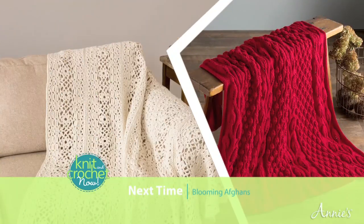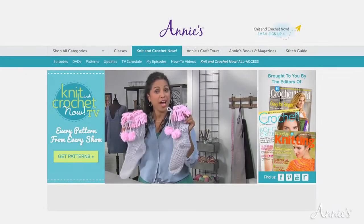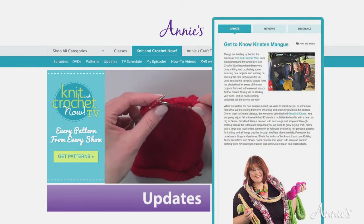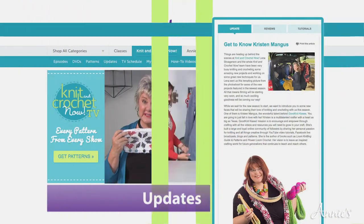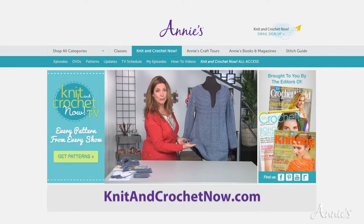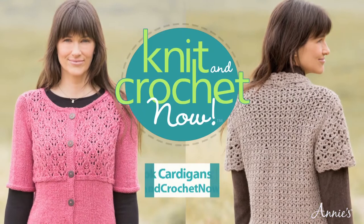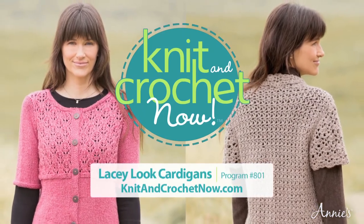Thank you for joining us this new season. Remember, all of the patterns for today's projects are on our website. Next time, afghans are in bloom on Knit and Crochet Now. If you'd like to get more tips and tutorials, product reviews and updates from the Knit and Crochet Now team, visit our website at knitandcrochetnow.com and sign up for our free monthly email newsletter. Today's show is number 801, Lacy Look Cardigans.